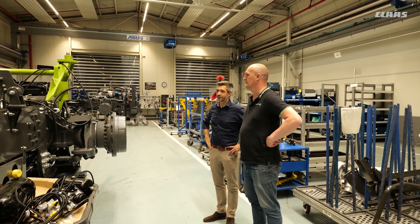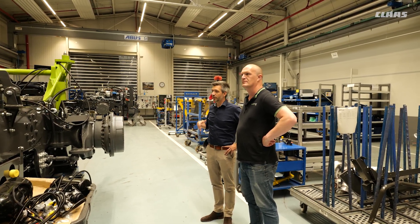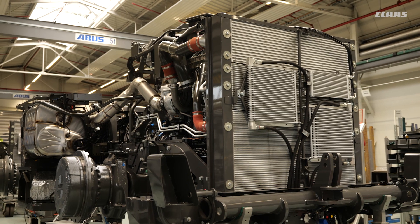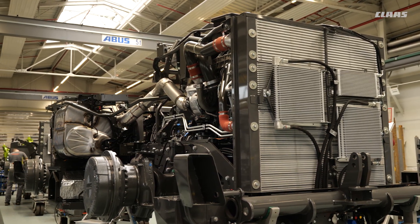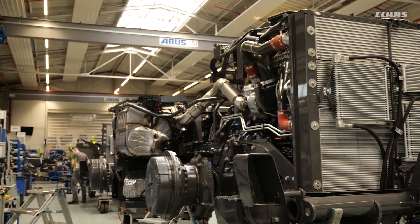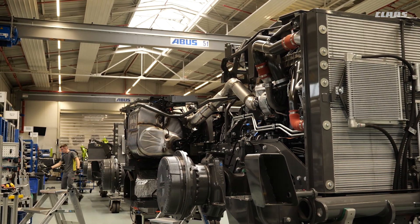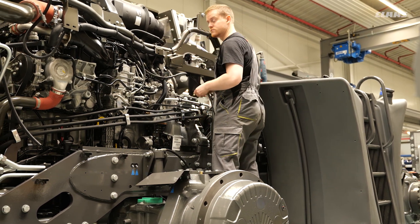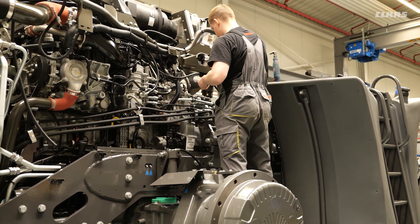Mainly for the Xerion 5000 application — when it comes to heavy PTO work, you can see the drive shaft coming out of the engine going straight through the transmission with just a small right-angle turn. So it's a rather straight PTO shaft, which gives you high power output on the PTO gearbox and high efficiency.